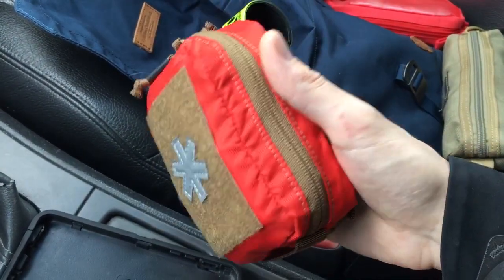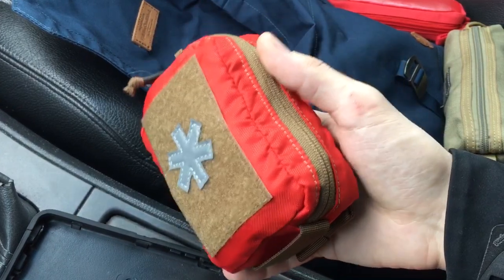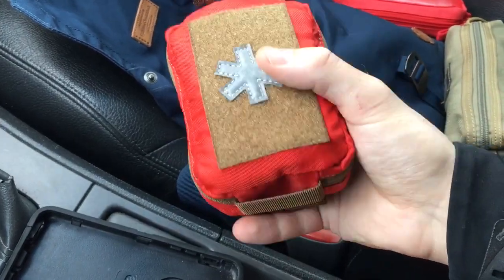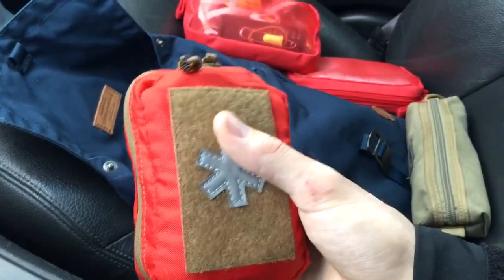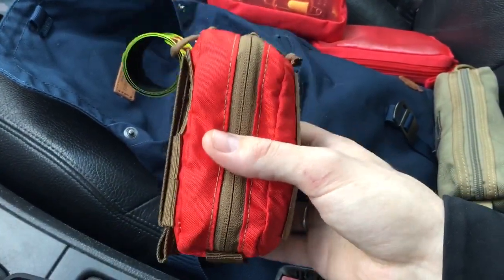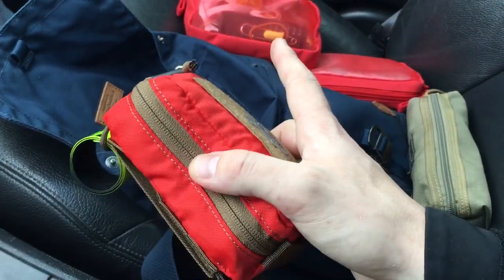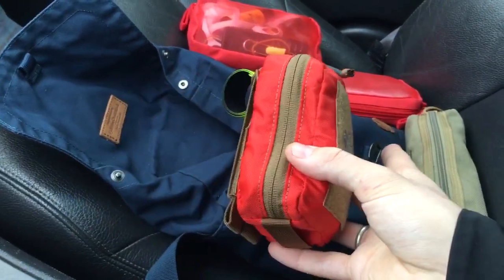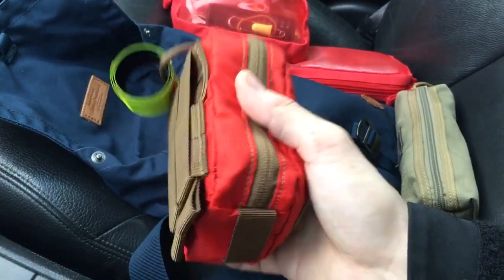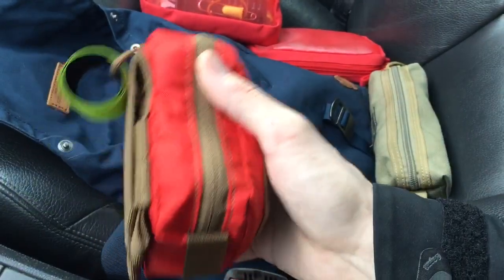Inside I have first aid items: plasters, blister care for your feet, wound disinfectant, burn gel — the regular stuff, just less of it. I also have my medication, potassium iodide pills, and water purifying tablets — same as before, just fewer items. The primary trauma item is a T-free Israeli dressing that comes with packing gauze. I have duct tape to make a chest seal using the wrapping, and a tourniquet. With the bandage I can pack a wound or deal with a junctional or non-arterial bleed.